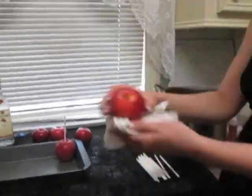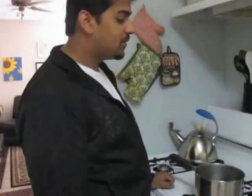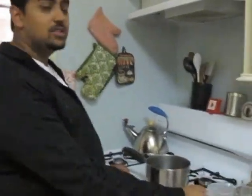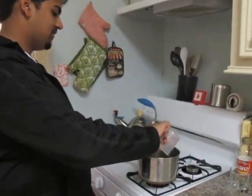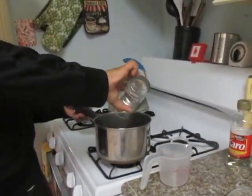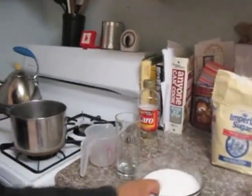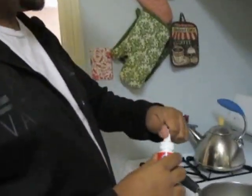Step three: you're going to make the hard candy for the candy apples. You'll need one cup of corn syrup — put that in — then three-fourths cup of water, and two cups of granulated sugar. For those of you using the food dye, you'll need three-fourths teaspoon of red food dye.